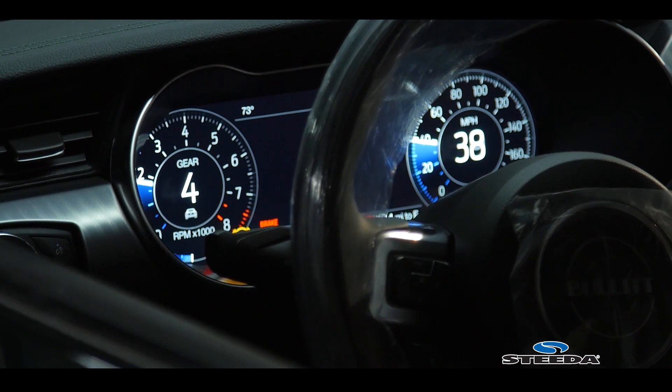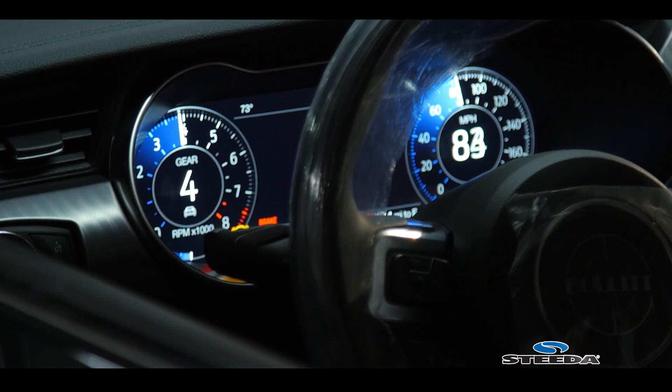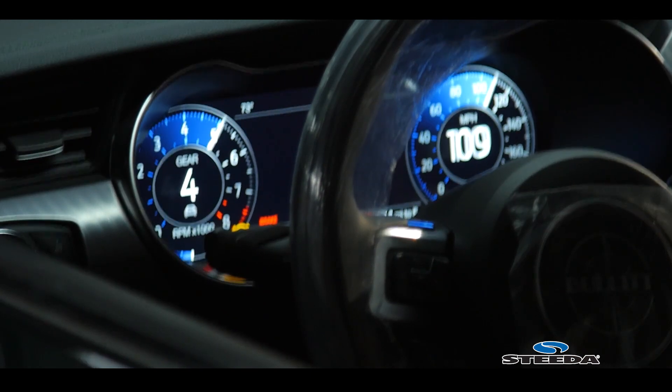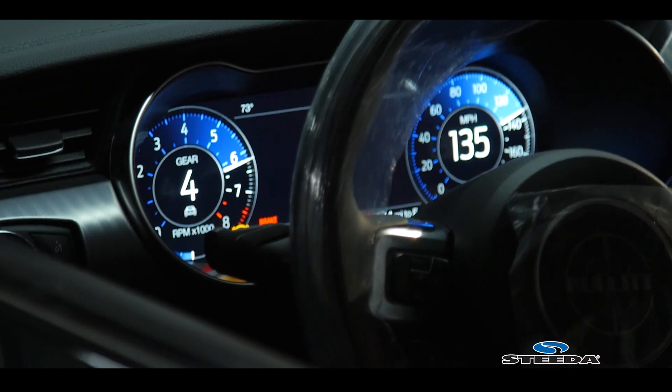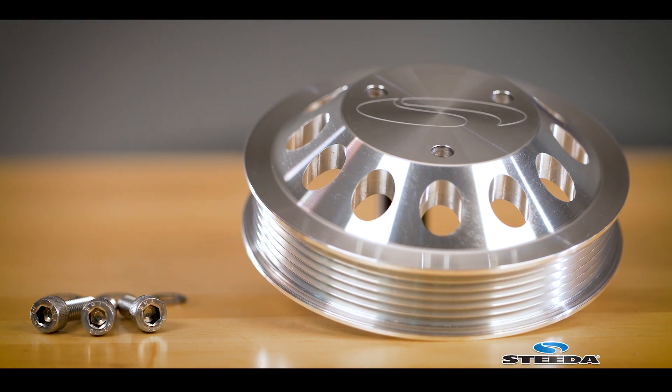One of the great attributes of the Coyote and 5.2L engines is they love to rev, and the freer those revs happen the better off you are. From a performance standpoint, a lightweight billet pulley is a great way to go. It replaces the factory stamped steel piece, so not only does it look a lot nicer — it is nicer.